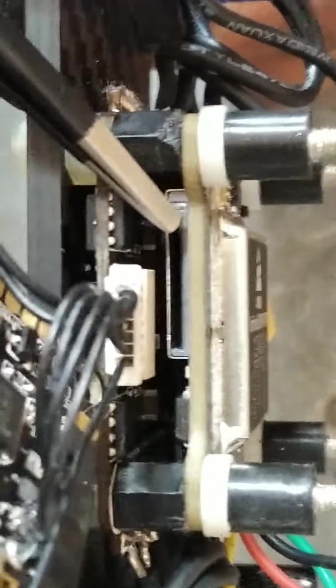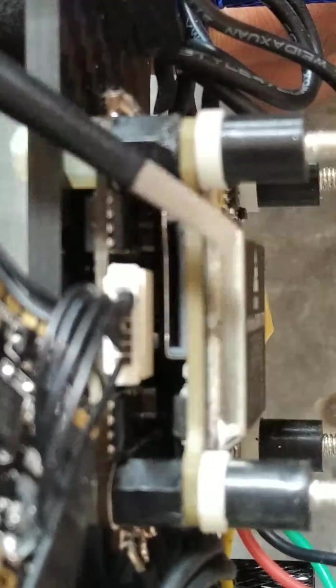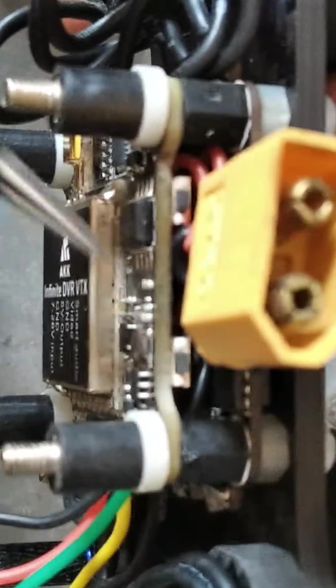On this side you can see the memory card slot - your SD card goes here. This is your DVR port. Whatever the camera sees will be recorded here. On this side there are two buttons: one button is for channel changing and the other button is for changing the input current.